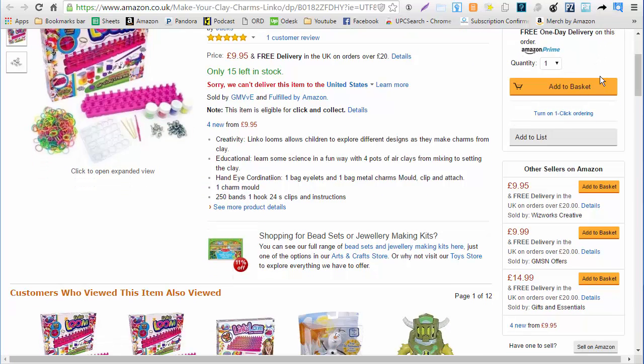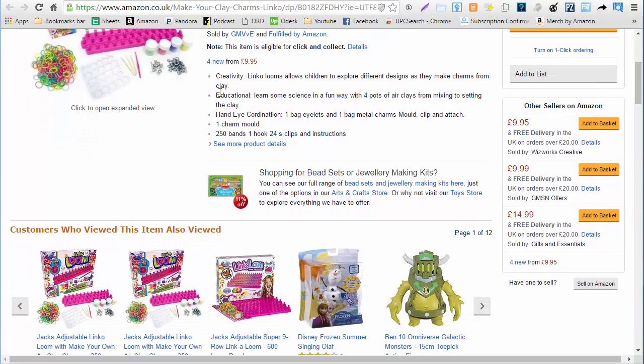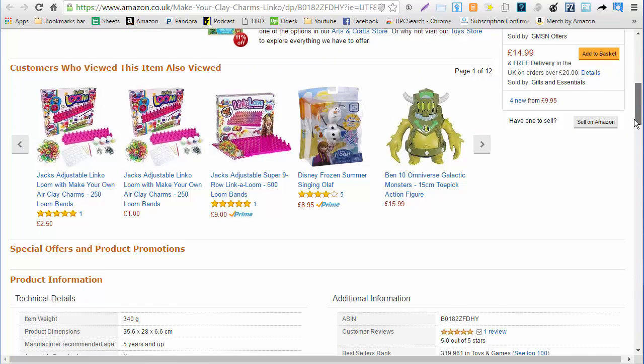Looks like a prime seller at $9.95. The image is a stock image so I wouldn't worry about replacing it — looks like it's a good image. We're going to read the text just to make sure everything matches. I see a few similar items but they all look about the same, they all have a one-star rating and look a little bit different, so I wouldn't worry about looking for any more.